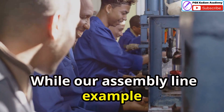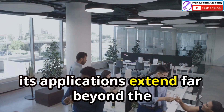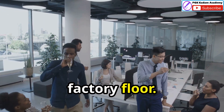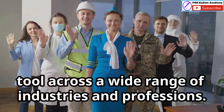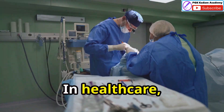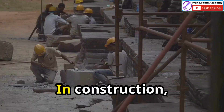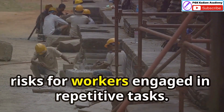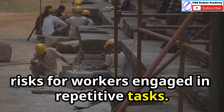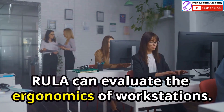While our assembly line example highlights RULER's relevance in manufacturing, its applications extend far beyond the factory floor. RULER's versatility makes it a valuable tool across a wide range of industries and professions. In healthcare, RULER can assess the postures of nurses and surgeons. In construction, it can help identify and mitigate MSD risks for workers engaged in repetitive tasks. Even in office settings, RULER can evaluate the ergonomics of workstations.